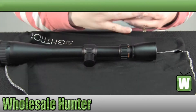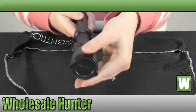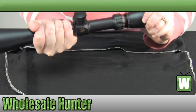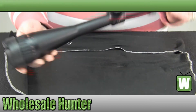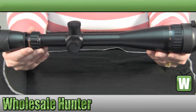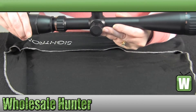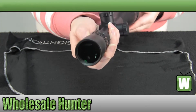There is your eyepiece lens cover — it is a flip-up lens cover. Again, your objective is a 42mm objective, it is adjustable. It is a one inch, one piece tube, and your windage and elevation knobs are target type knobs. It is a dot reticle. I don't know if I can get it in there for you to see the reticle, but it is a dot reticle.